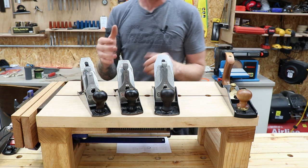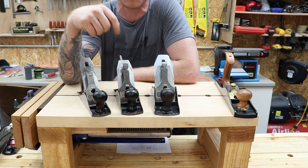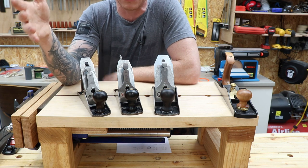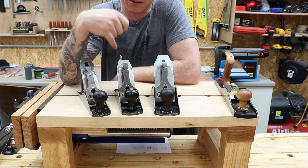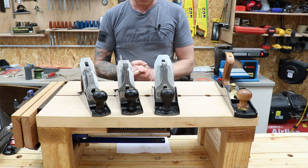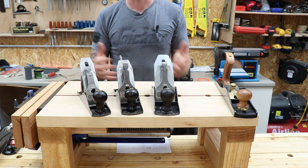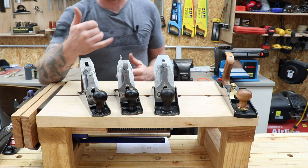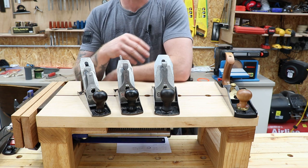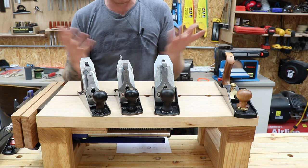A little bit of history on the sweetheart: the heart actually stands for a man named William Hart, who was president of the Stanley Tool Company and died quite suddenly. They put the heart on all Stanley tools between 1920 and 1935 in his honour. The SW stands for 'Stanley Works.' So if you can find any Stanley tools with the SW logo from that era at a bargain, grab them — they're very collectible.